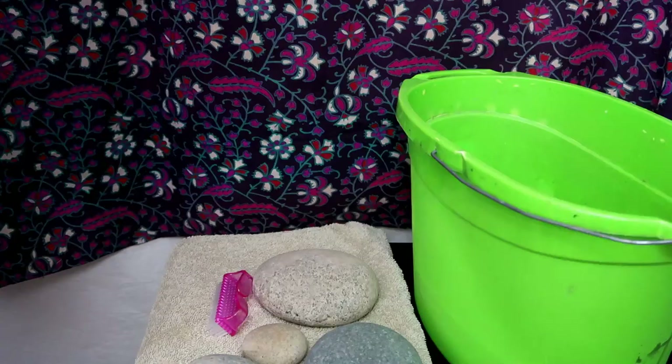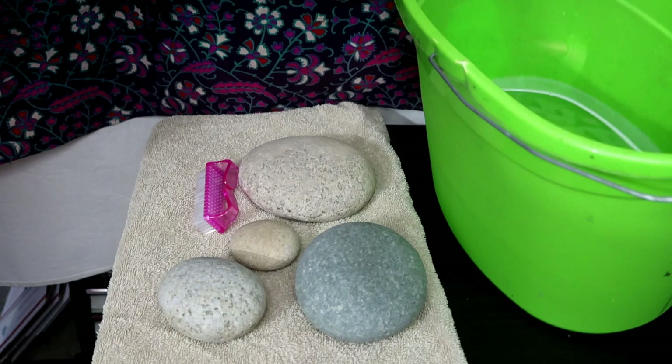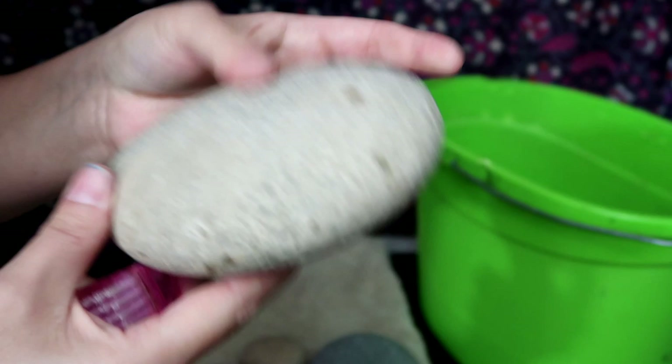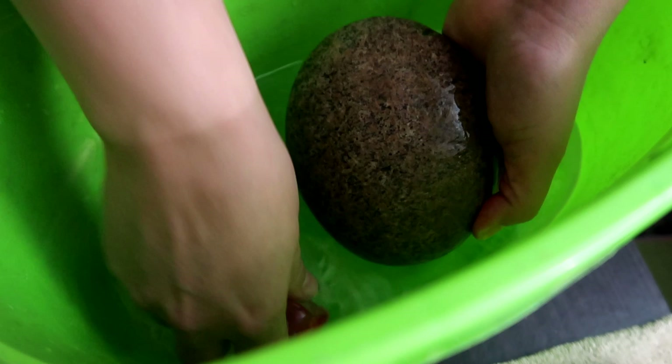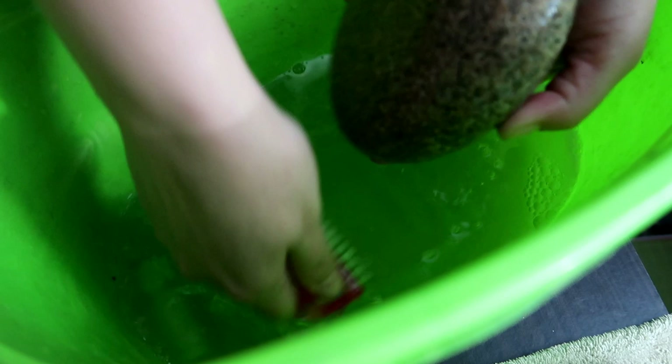Alright, so first things first, you want to get your stones clean. I just got a bucket with some soapy water and then you're just gonna scrub it good and get all the dry mud and any kind of grime off. You don't want to paint on top of that — that will just make your paint come right off.